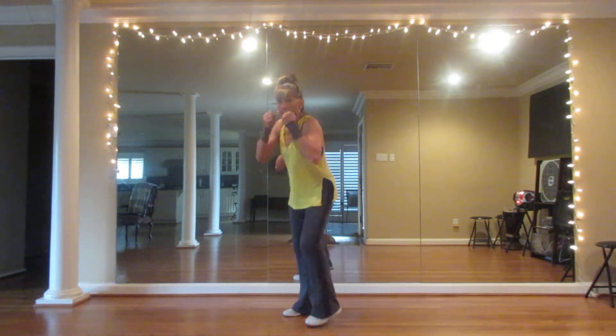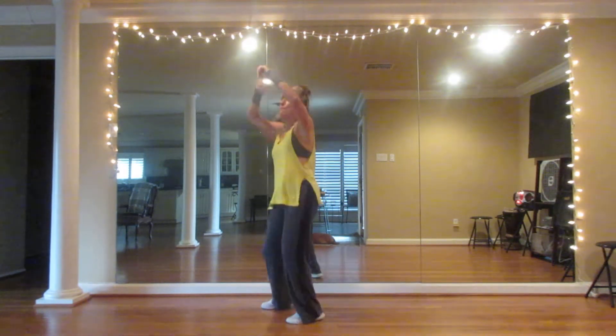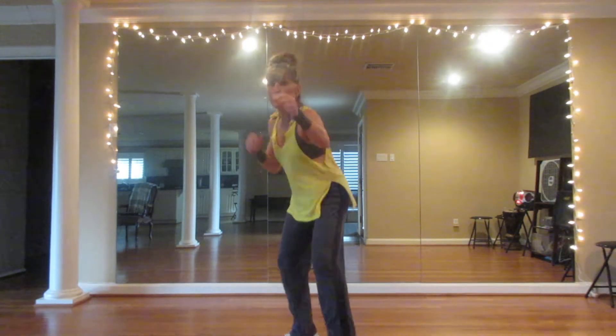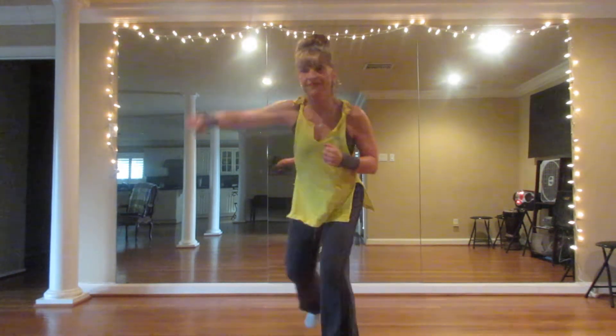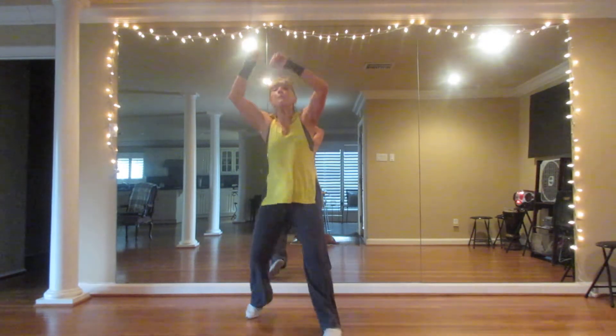Alright, let's take your right arm — jab, jab, jab, hook. Take it back and speed back. Take it forward — jab, jab, jab, hook. Speed back. Take it forward. Keep it here. Eyes down.